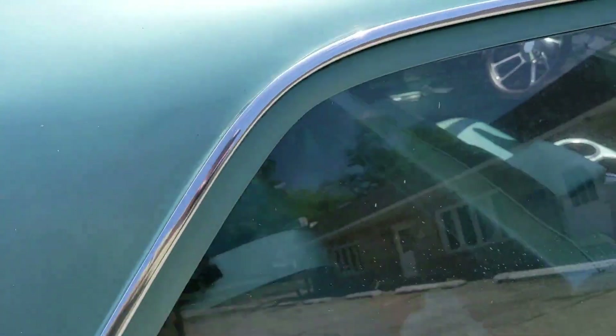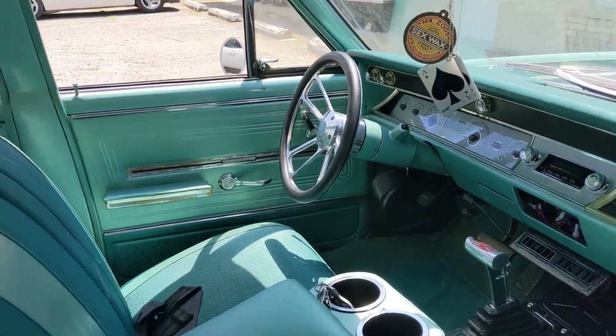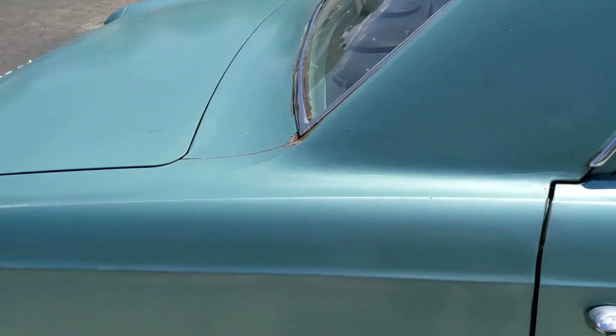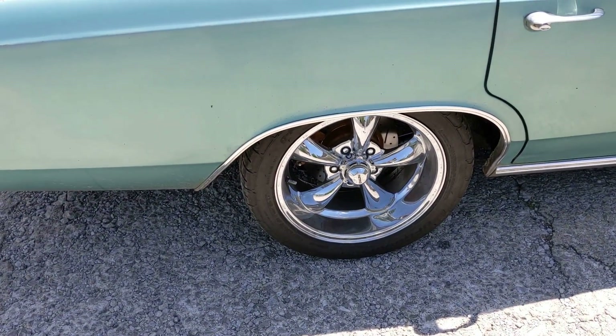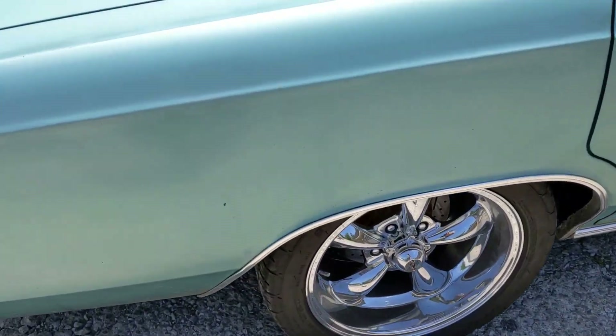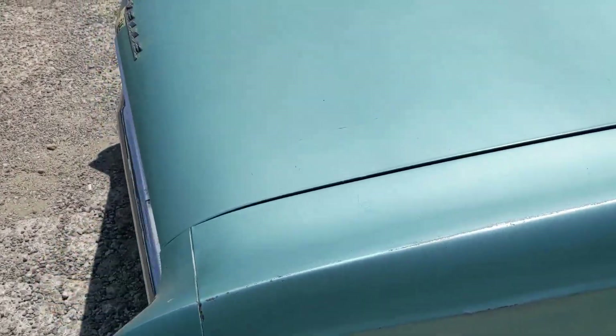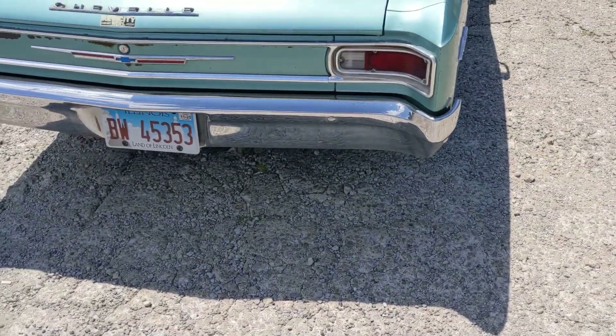I have the kick panels molded for factory fit. We've got 17 by 9s on the back and 17 by 8s on the front — gets pretty good traction. Haven't really played with it a whole lot; it is still being tuned.